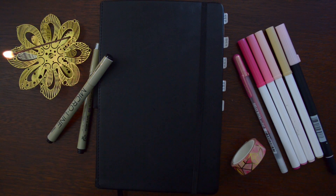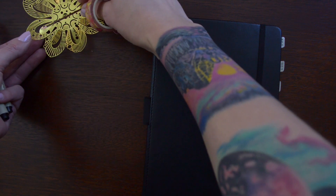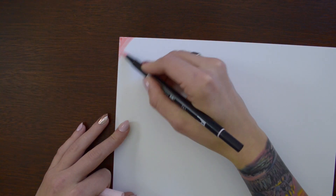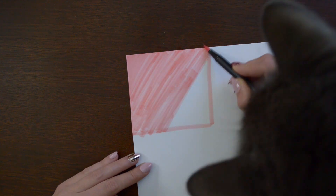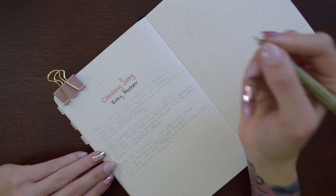Hello! Today we are setting up my month of February in my bullet journal. I had a hard time starting off this month. I knew I wanted to do some geometric mountain type stuff, but I didn't know how I wanted to do it. So I left in a lot of my brainstorming and projects that didn't come to fruition in this video, just so you could kind of see how my process went this month.